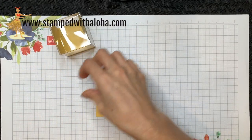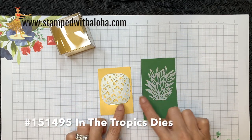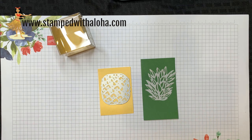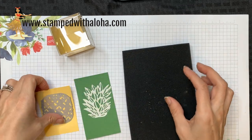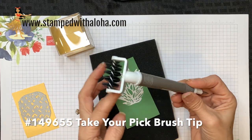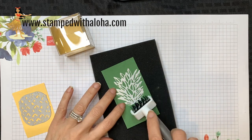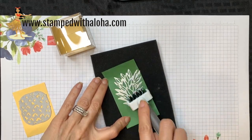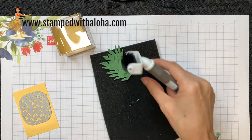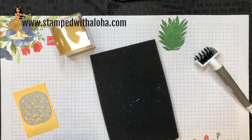For the next step we're going to die cut a pineapple. We have these gorgeous In The Tropic dies — you have the base of the pineapple in Sew Saffron and the crown of the pineapple in Garden Green. I'm going to use my foam mat and the brush tip that you can add to your Take Your Pick tool. By brushing it on the foam mat it will help the cardstock pop out of the die, and this die is really fun because it has these little pieces you can pop out.